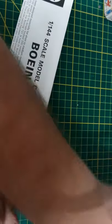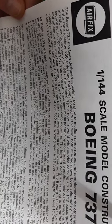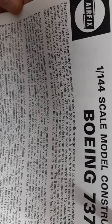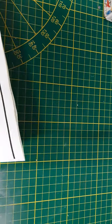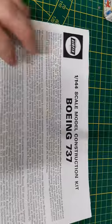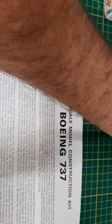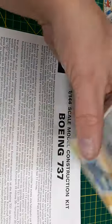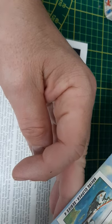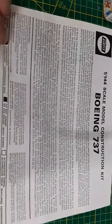The instructions are a simple two-page fold-out. I looked to see if the copyright date is listed anywhere but I don't see it — not on the instructions and not on the box either. If you're interested in when this kit was produced, Google is one place to find out, but I think it was 1969 because one YouTuber mentioned that copyright date.